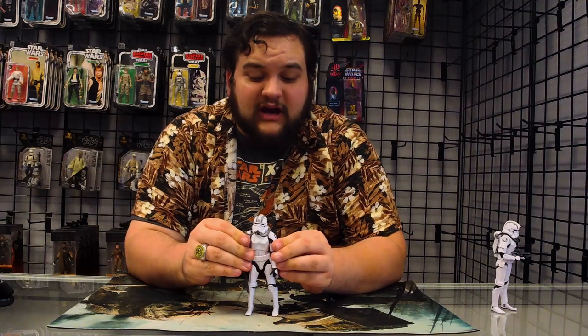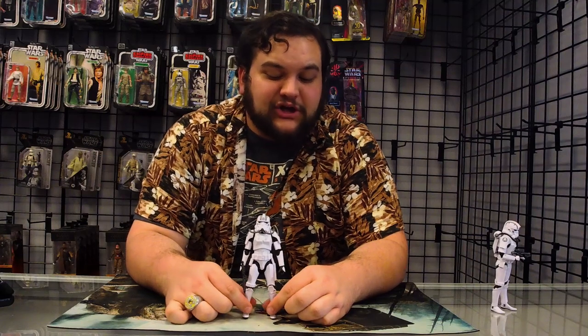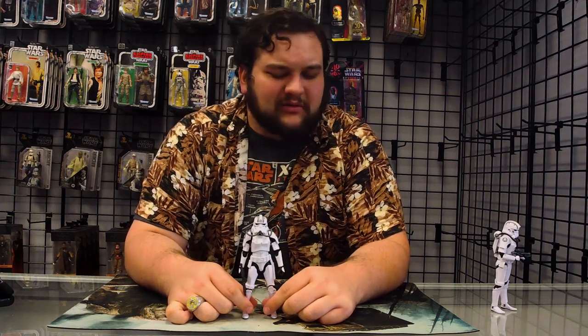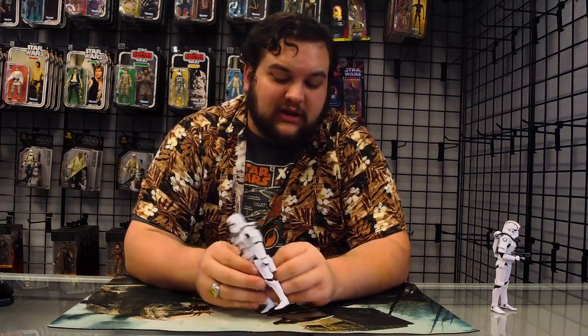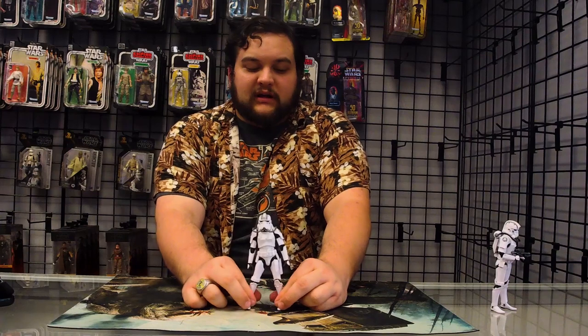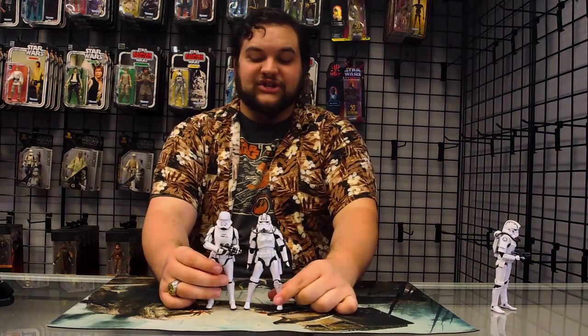Again, this is an awesome trooper design. This is also one of the playable classes in Star Wars Battlefront 2 multiplayer. You do face off against these guys briefly in the campaign, though I think you only encounter them one time — that's on the hull of Admiral Versio's Star Destroyer at the end of the game during the Battle of Jakku. You can put his blaster in his holster — I think I mentioned that earlier — but you can definitely put that in there.